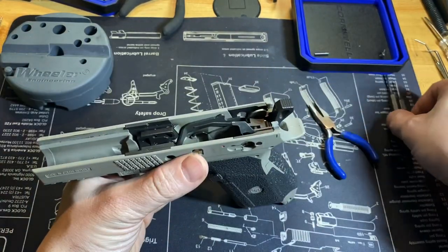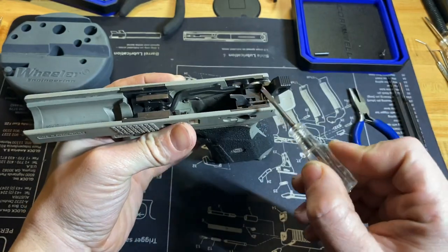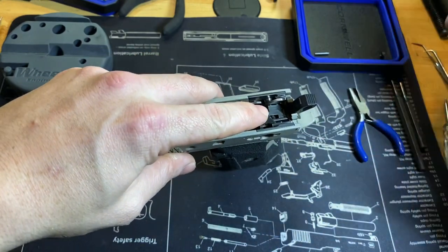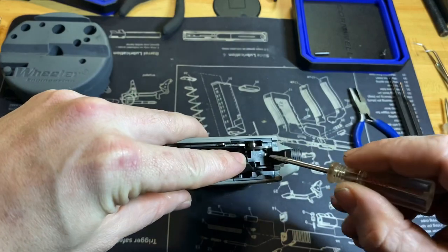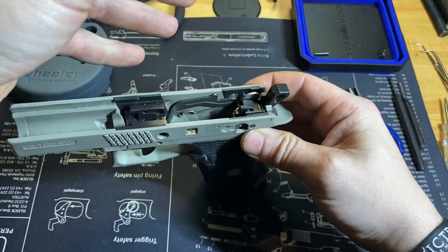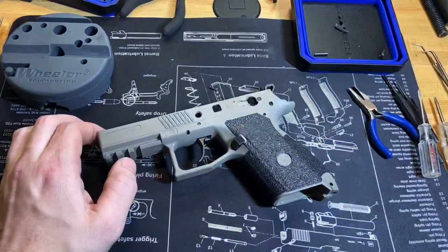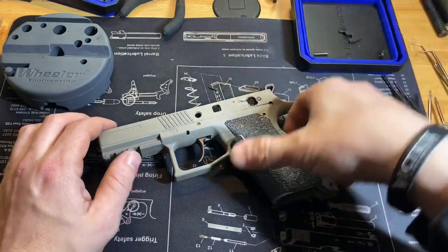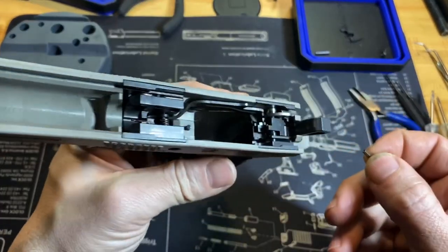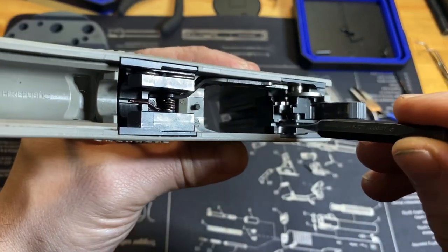You'll need to remove the ejector before you drive out this pin. The ejector goes down and underneath that pin. I just kind of push down on it, then get a small flathead from the back and go down into the slot right here — you should just be able to push it out. Once you've removed your ejector, you're going to have the spring come out with it; it just sits down into this hole right here in the frame.